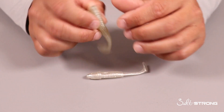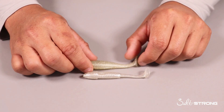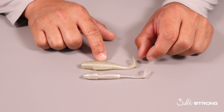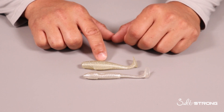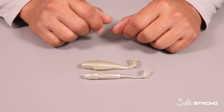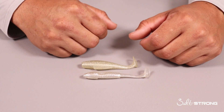Another difference is that the Slam Shady 2.0 is 3.5 inches and the Minnow Z is 3 inches — about a half-inch difference in size. This really doesn't make too much of a difference, especially if you're trying to focus on using smaller baits depending on the time of year.